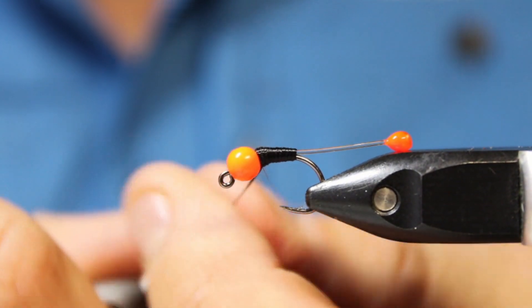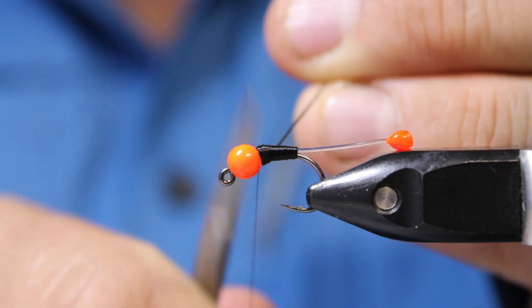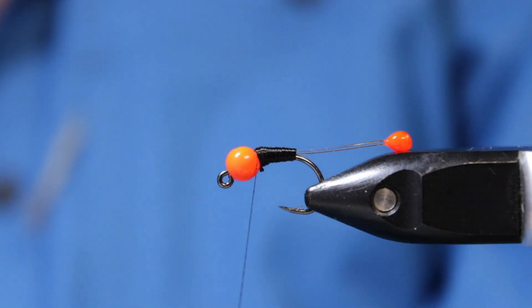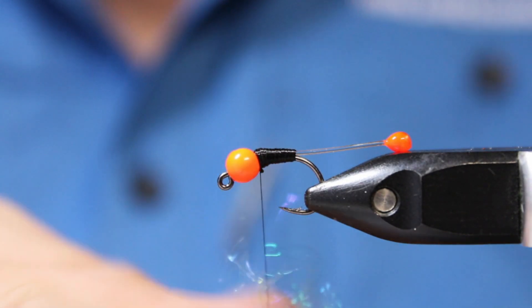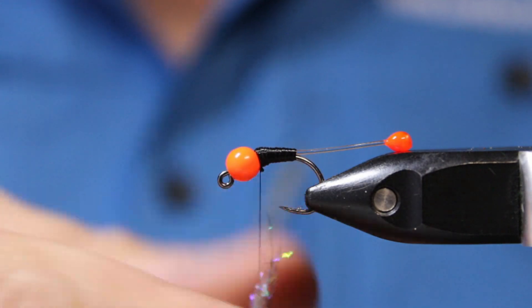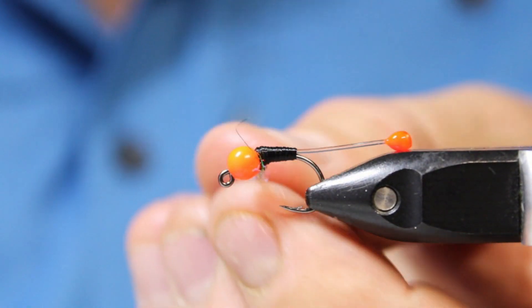Right up against each other, nice and loose now. Tighten that up, make sure that's on really well, then clip that off. Take a little bit of that dubbing mix — not much, you just want a little whiff of it up at the front here. I'm dubbing it fairly loose and I'll tighten it as I get it on.